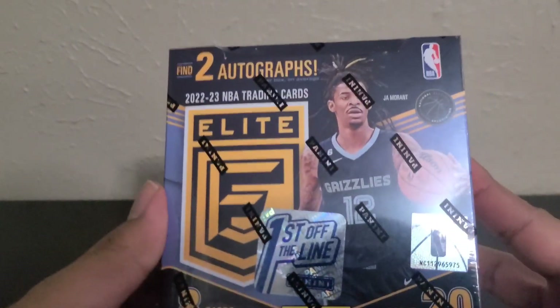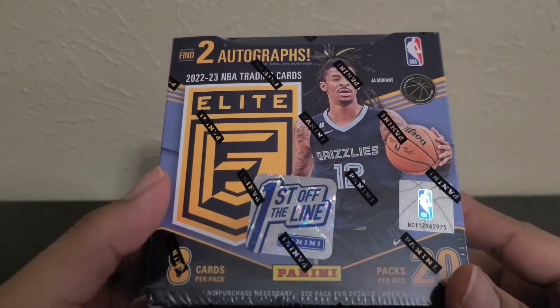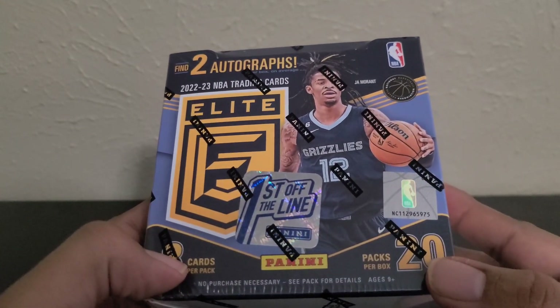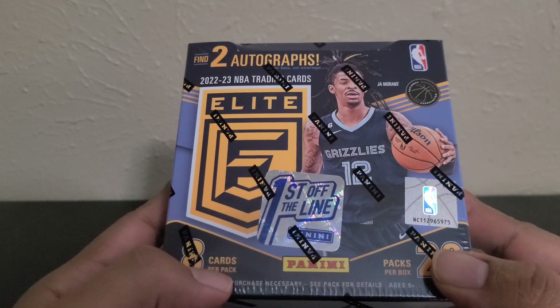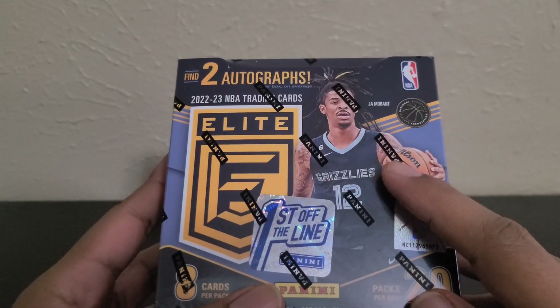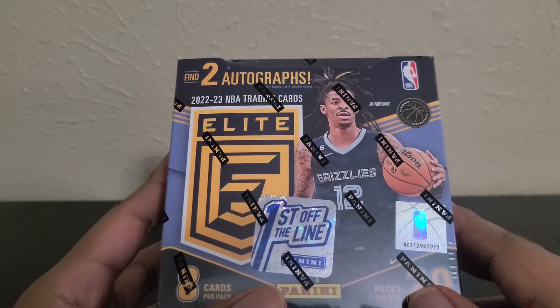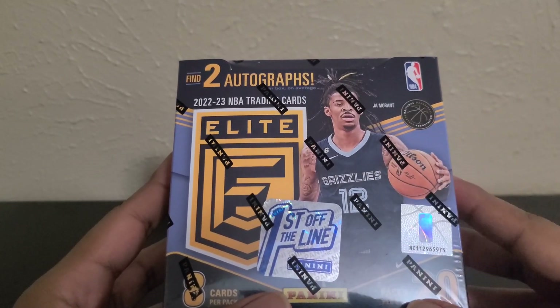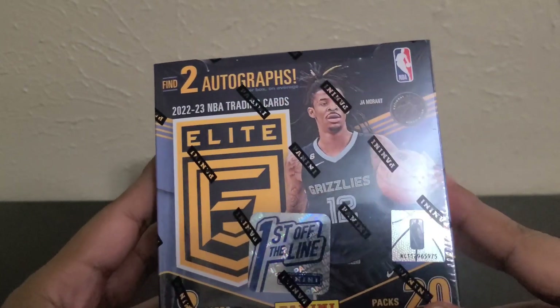What's up guys, today I'm going to open up the 22-23 Donruss Elite First Off The Line Hobby Box. It comes with 12 packs per box, 8 cards per pack. We have Ja Morant on the cover. I'm sure y'all know what's going on with him — hopefully he comes back soon, but it's not looking good right now.